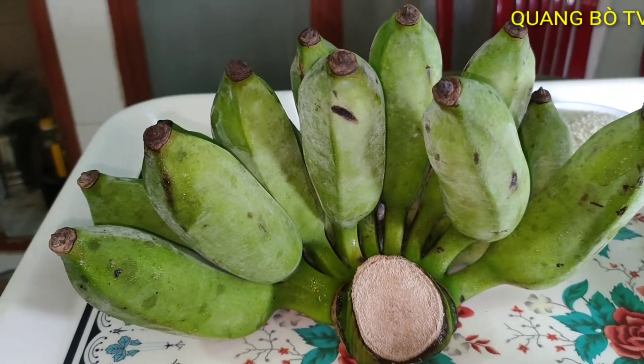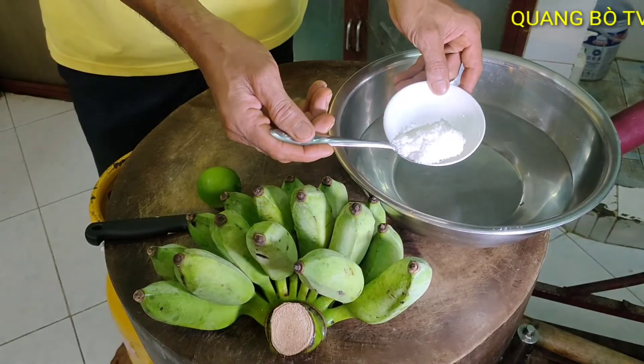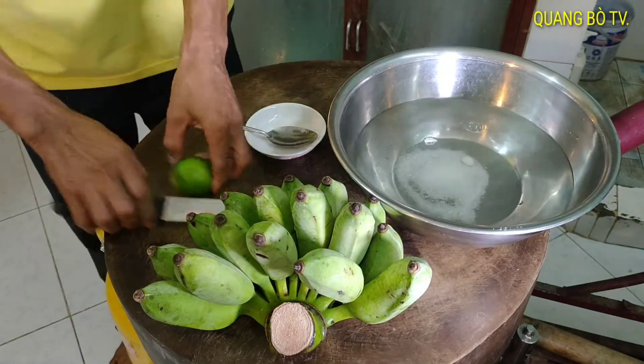Cut the banana, soak the banana, grate the banana. I prepare 1 tablespoon of salt.